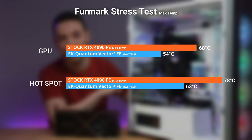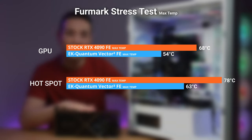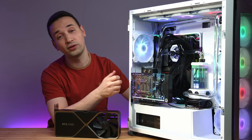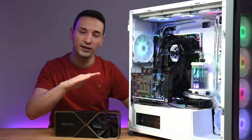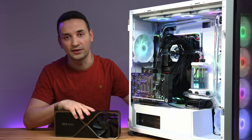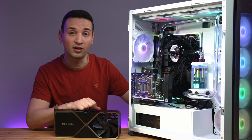Still on the stress test, looking at the hotspot: 78°C on the stock, while on the water block we got 63°C — that's another 15-degree difference. So when the card is running at max, we're getting around a 15-degree difference comparing liquid cooling to the stock air cooler, which is a big difference.